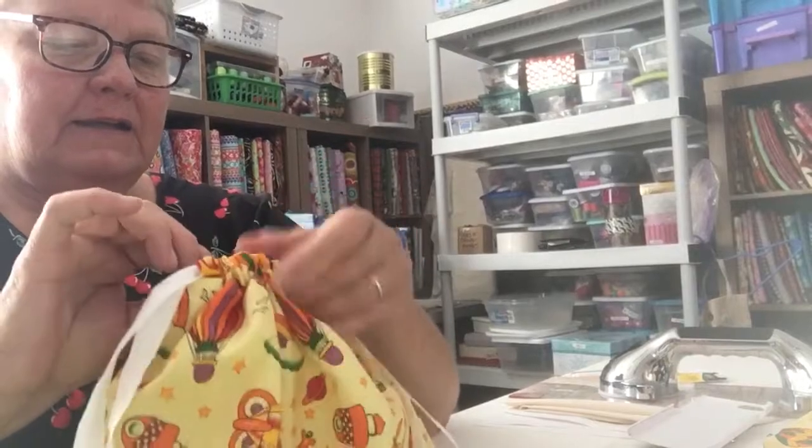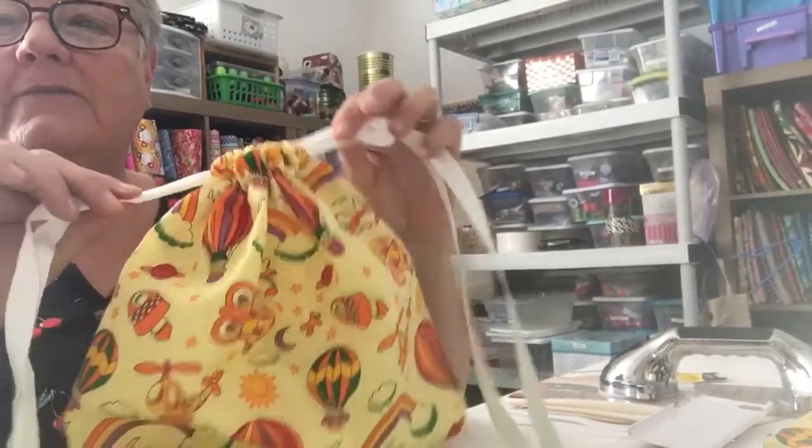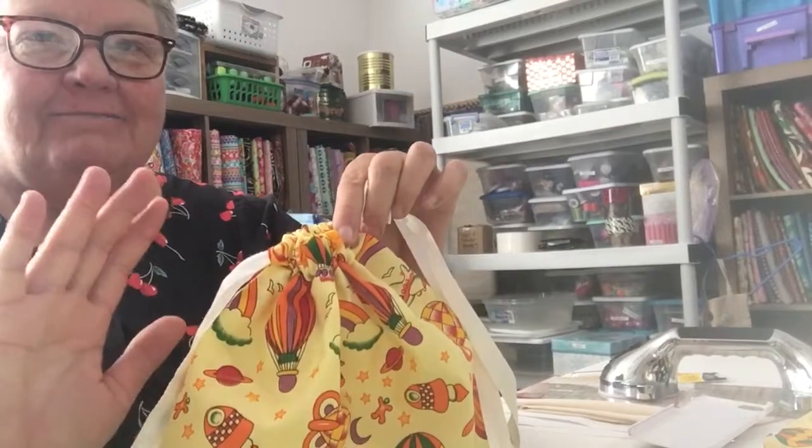I just thought I'd share that, and I hope you enjoyed it. Please like, subscribe, and share. Thanks, and have a great day. Bye.